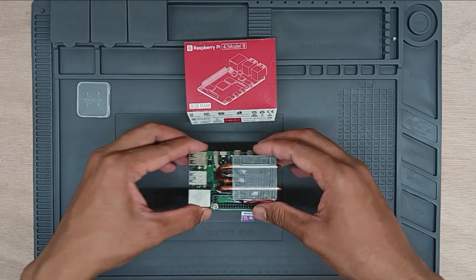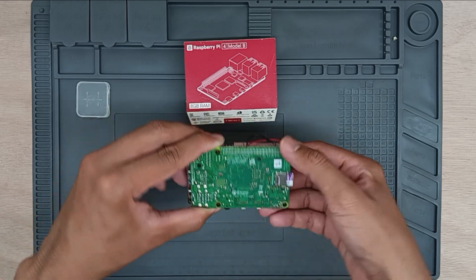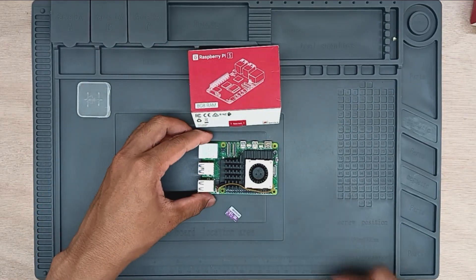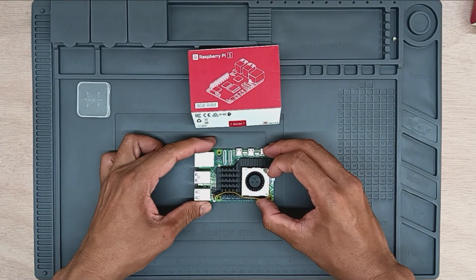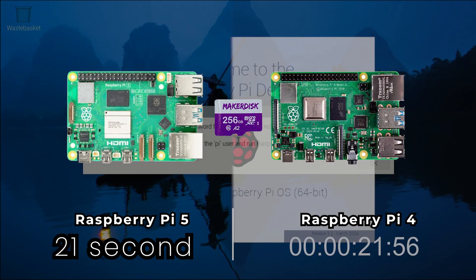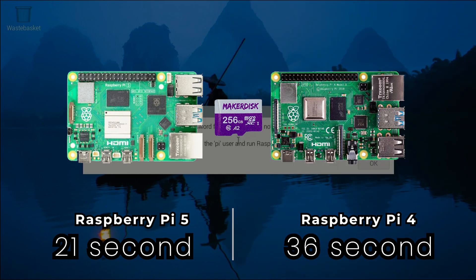Let's dive into the setups we tested. First up, SD card boot. Both the Raspberry Pi 4 and Raspberry Pi 5 were booted using a high-capacity Citron Maker Disk 32GB microSD card pre-installed with the latest Raspberry Pi OS 64-bit full version. For the Raspberry Pi 4, the boot time was approximately 35 seconds. In contrast, the Raspberry Pi 5 booted up in about 21 seconds — a significant improvement.